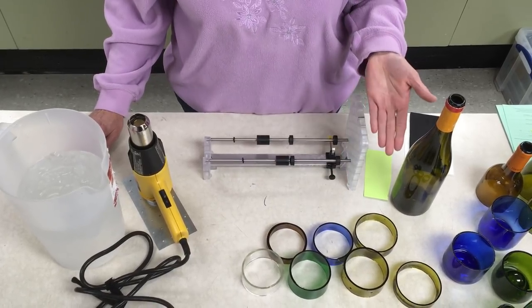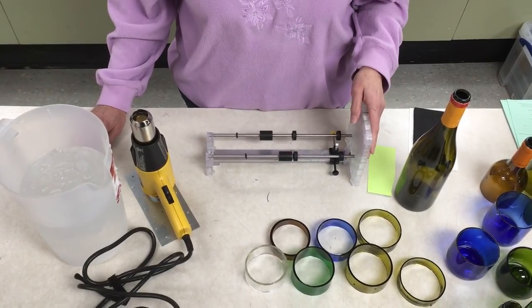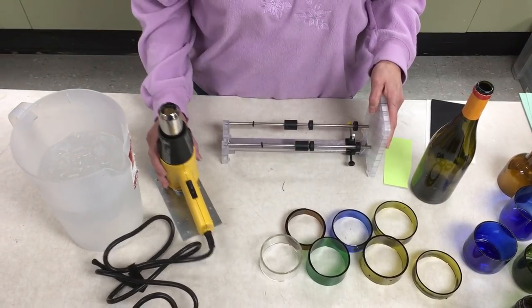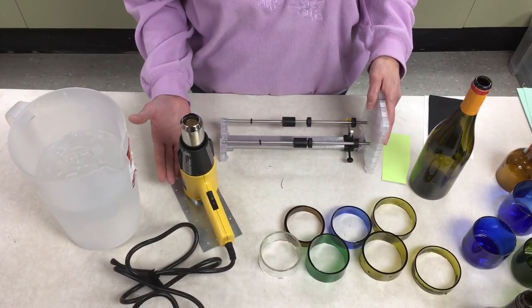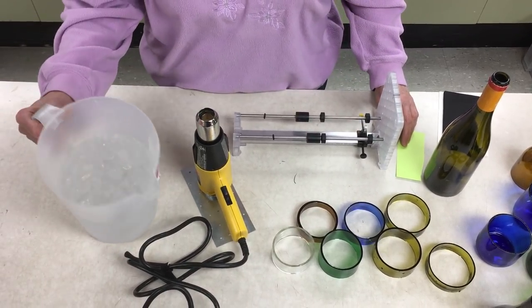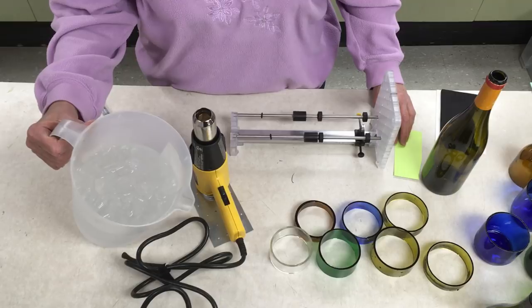We're going to cut rings out of bottles. It's very easy but there are a few things you need. One is a good bottle cutter. Two is a heat source — I like a heat gun that I get at my local hardware store in the paint department. And three, you'll need an ice bucket full of ice and water.